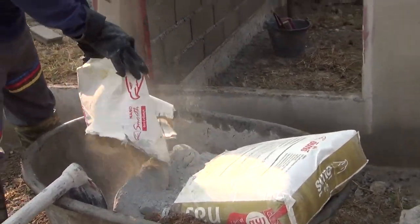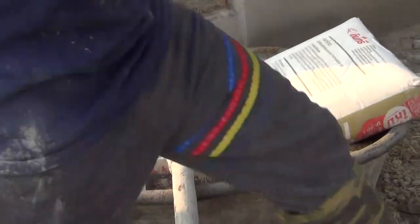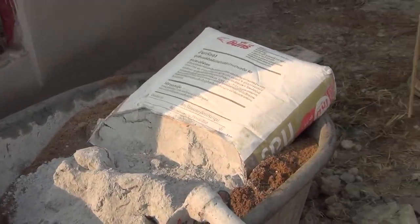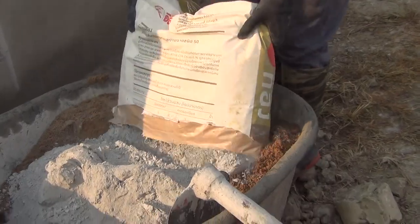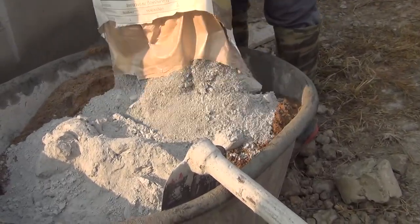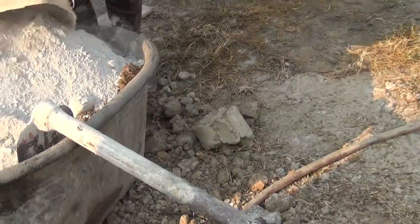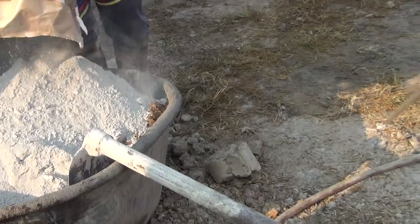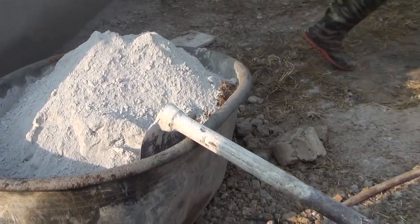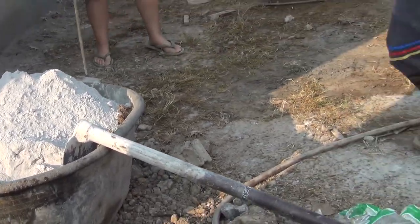Here they're mixing some rendering cement. You've got one bag of sand, one bag of rendering cement, and 11 sand. One bag of rendering cement, one and 11.